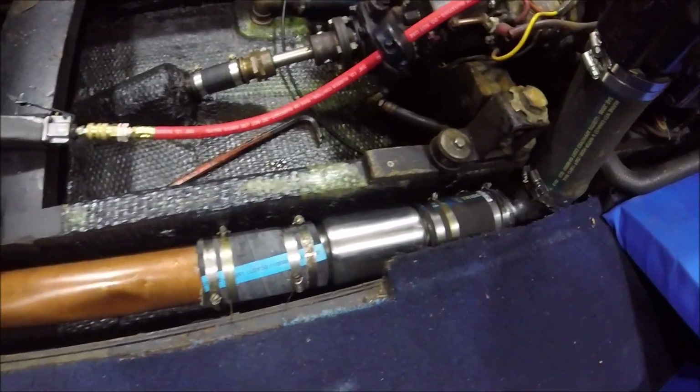So now we've got this muffler installed and I think it's done correctly. We'll soon see when we finish the other side and put it in the water to make sure there are no leaks.